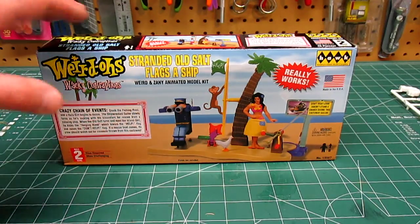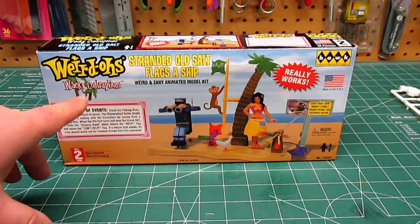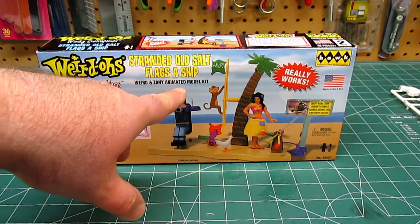I paid less than $12 for this kit. This is like a Rube Goldberg kit and they have quite a few of these different ones available. I like model ships and all that stuff, so the first one I decided to try out was this Weirdos Wacky Contraptions Stranded Old Salt Flags a Ship — a weird and zany animated model kit.